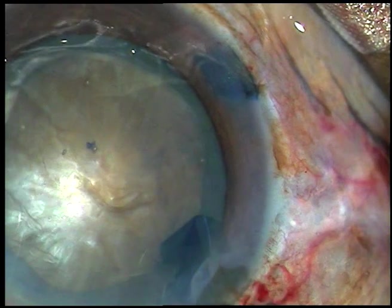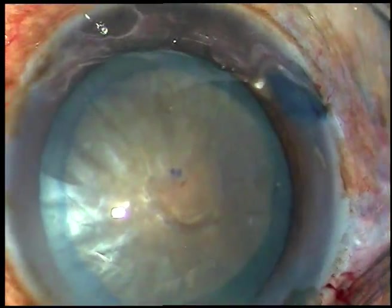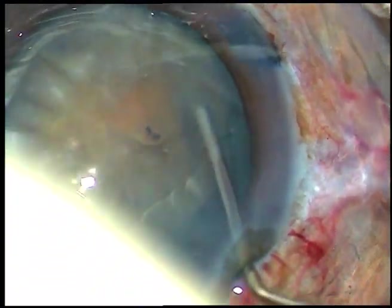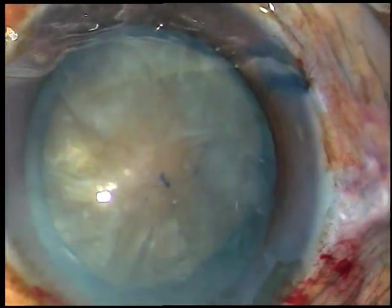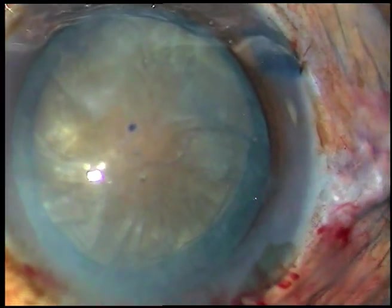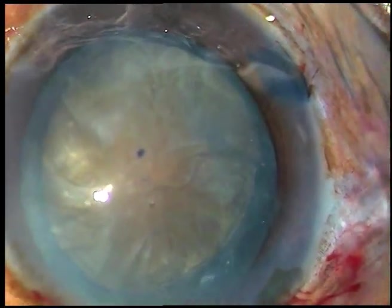A large rhexis is performed because the cataract is hard. Nuclear sclerosis in this case is about grade 4. A little bit of hydrodissection is done and the nucleus is mobilized.